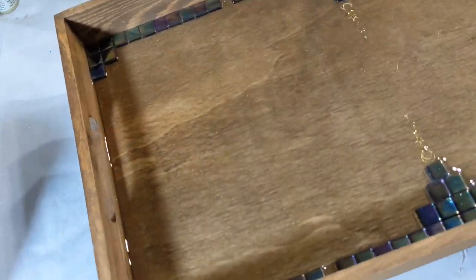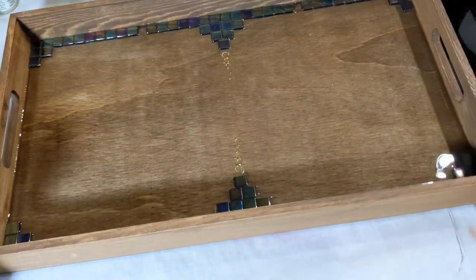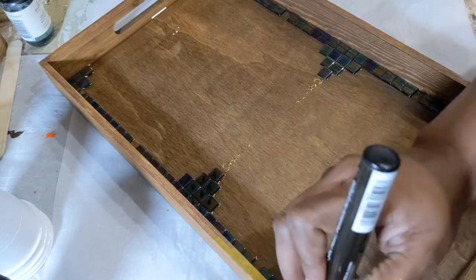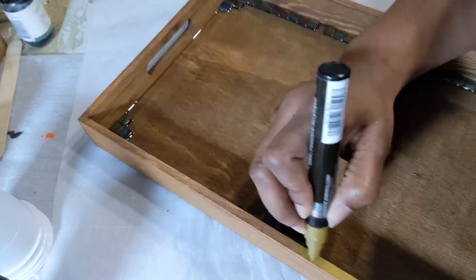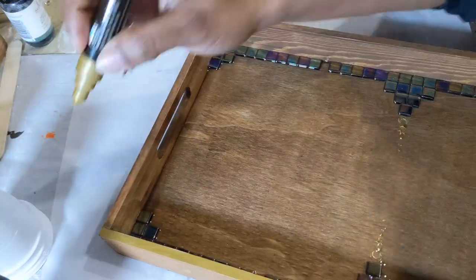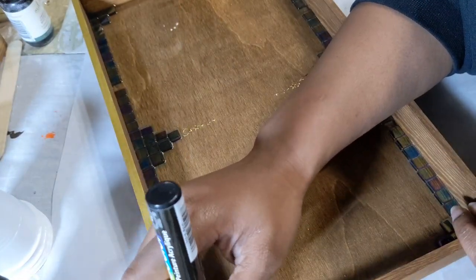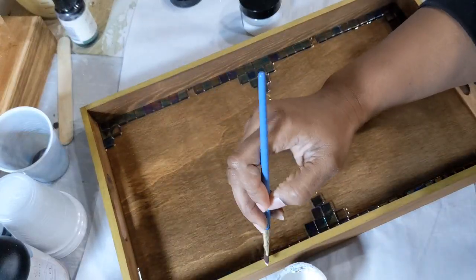I also applied some glitter with a brush to the very bottom, and that was before I even poured the resin, so there could be a very slight shimmer depending on how you look at the tray. Once the resin cured — it can take 12 to 24 hours — I waited overnight, and the next day it was essentially set enough that if anything lightly touched it, it wouldn't be a problem.